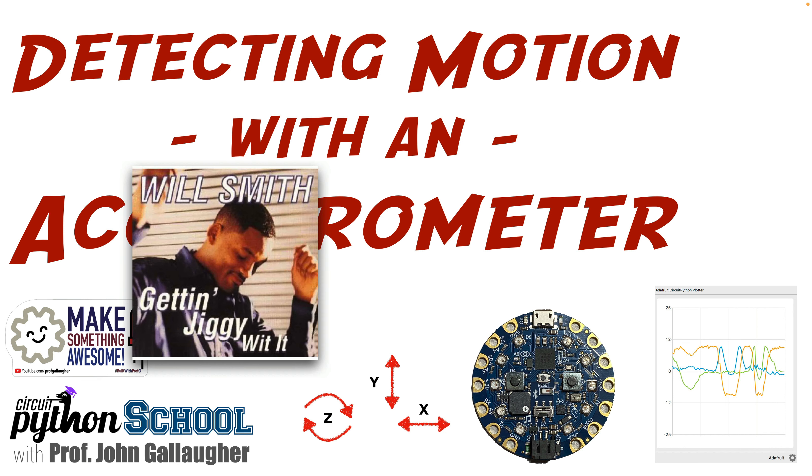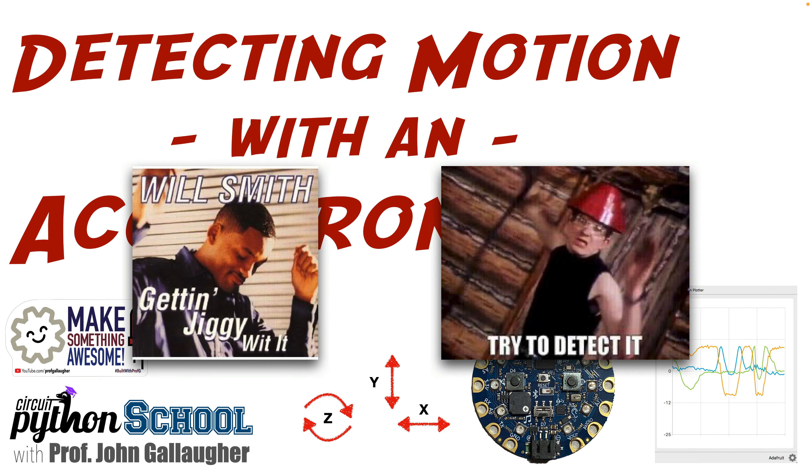As Will Smith once sang, let's get jiggy, so that we can, as Devo once sang, try to detect it. The knowledge drop starts now!